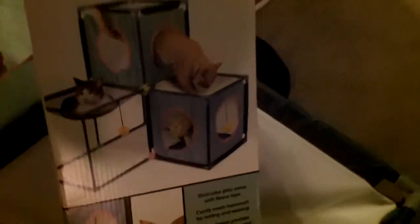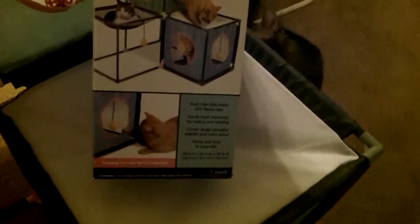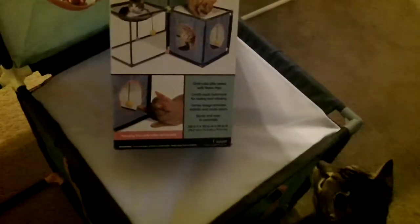As we can see, if you're not familiar, they make jungle gyms for cats now. A complete jungle gym — dual cube play areas with fleece tops. There's a fleece top here that the box is sitting on right now, and the top level also has a fleece top to make it comfortable for your kitties. And there's a comfy mesh hammock for resting and relaxing, because all kitties need rest and relaxation time — right here. Louis likes to lick the mesh; he's supposed to sit on it, not lick it. We'll work on that.